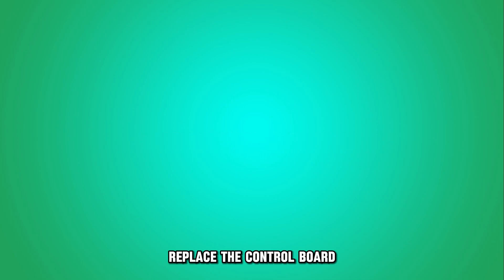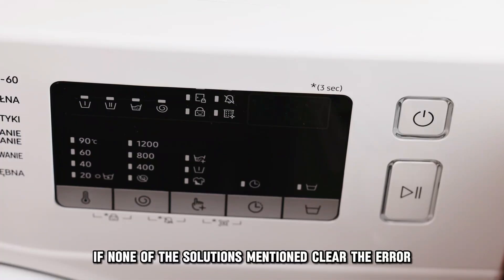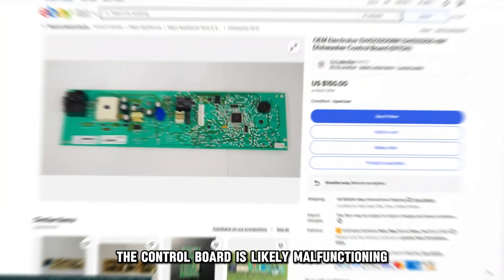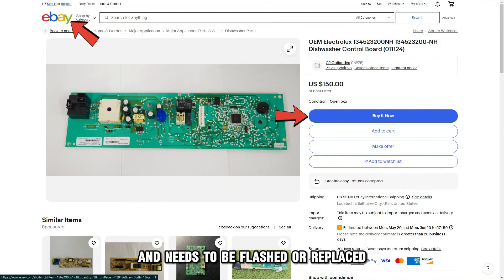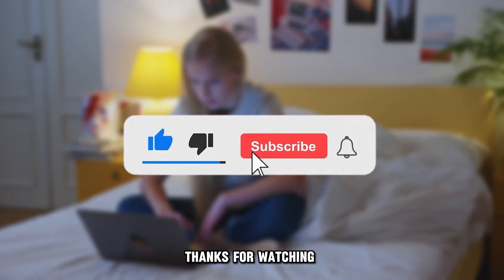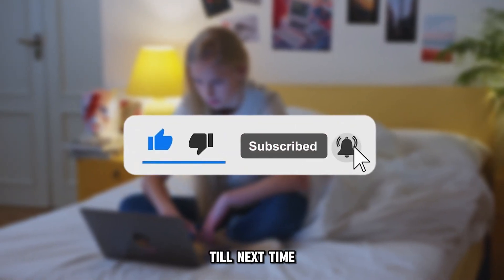Replace the control board. If none of the solutions mentioned clear the error, the control board is likely malfunctioning and needs to be flashed or replaced. And that's it. Thanks for watching. Till next time.